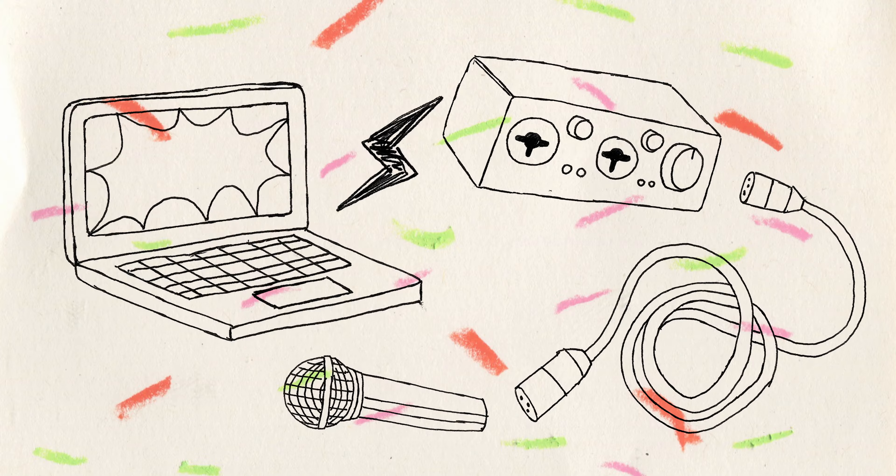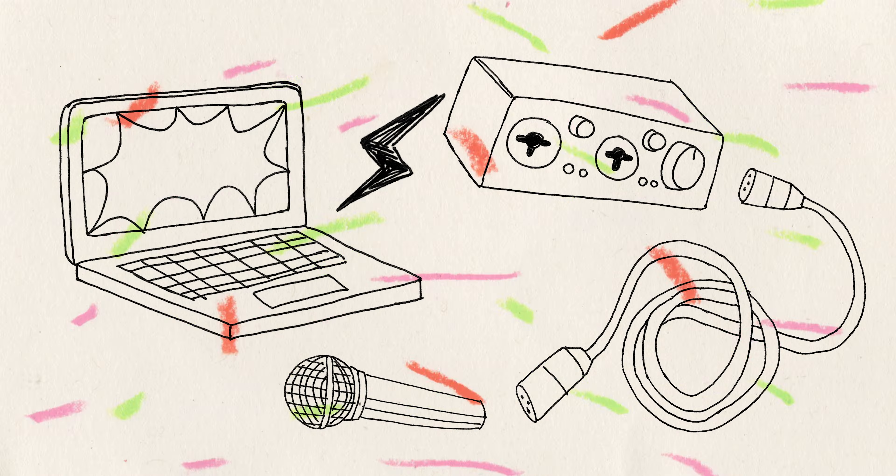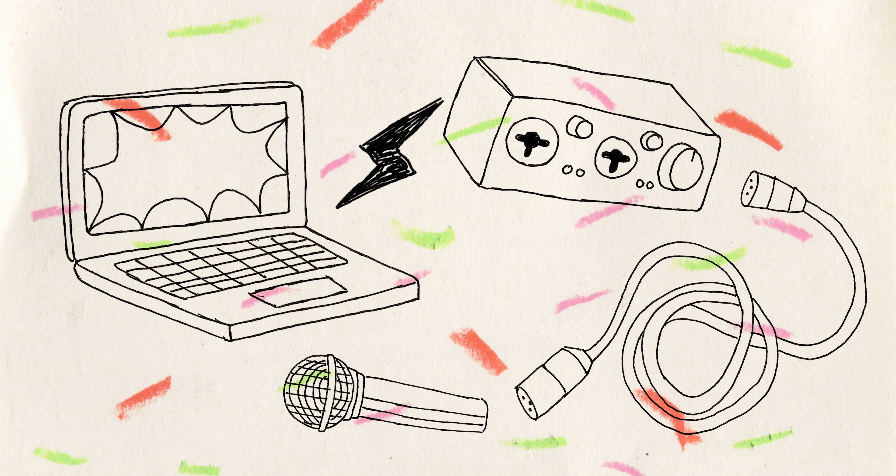Interface. This is a piece of equipment that acts as a middleman between your instrument and the computer. Think of it as a translator — it's a device that translates the audio language of your instrument or mic to the digital language of the computer.